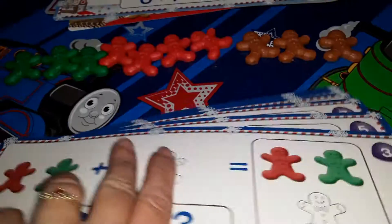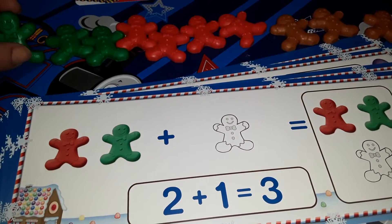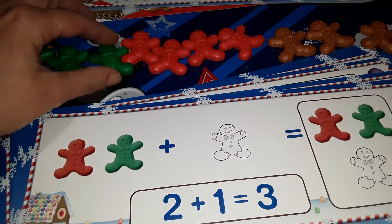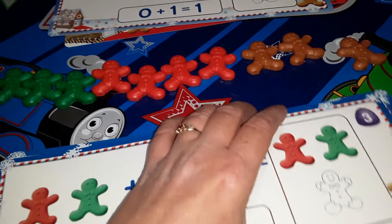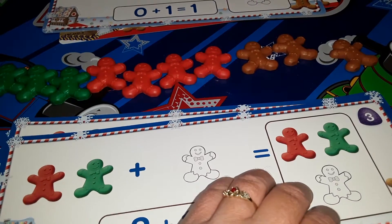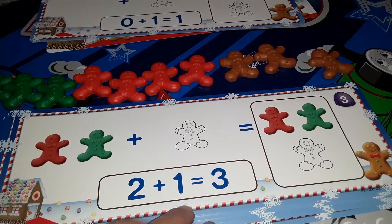You only get 10 of the gingerbread men, so for a younger child you might have to use some other type of counter. I'm going to use this with my son for Christmas. We're only going to do up until about number 10, like 5 plus 5 would be 10, and just use them as a simple counting game.